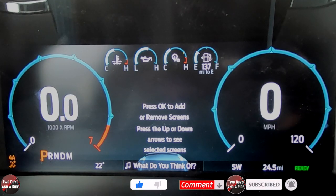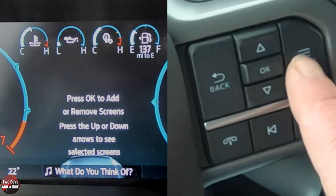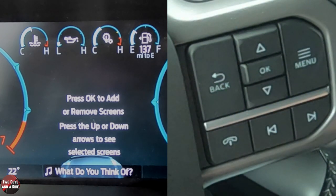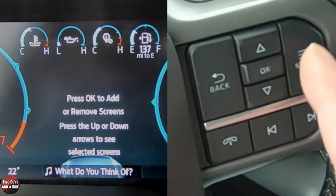In order to control what's on the digital dashboard, we're going to use the buttons found on the right side of the steering wheel. You've got the menu button, the up and down arrows, the OK, and the back button. You'll notice at the top there are four gauges — the far left and far right stay fixed, but the middle two are configurable.